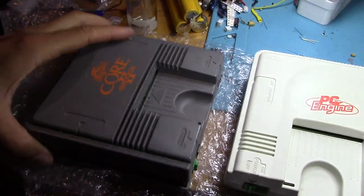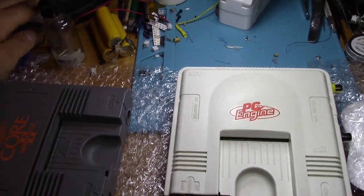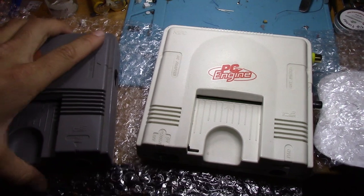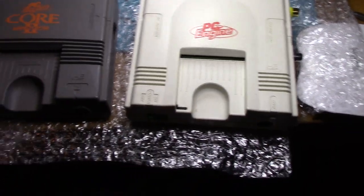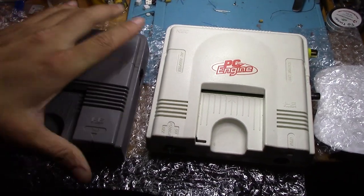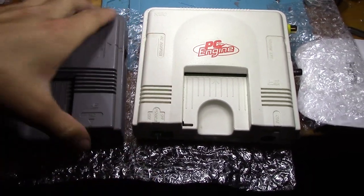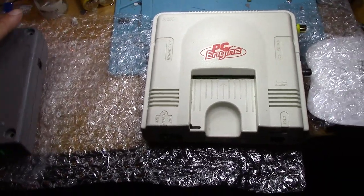The power plug's in the same spot, the expansion port's in the same spot too. Obviously the case color is one of the differences, but let's turn this over and see what we got.